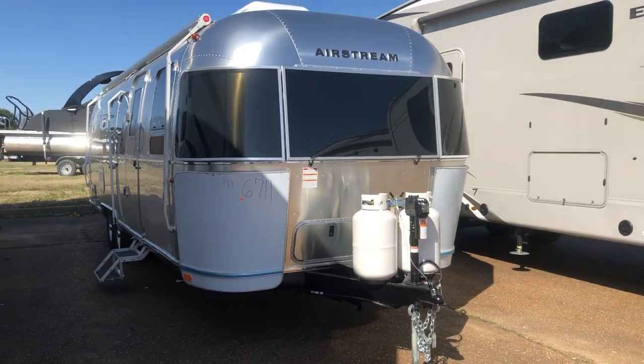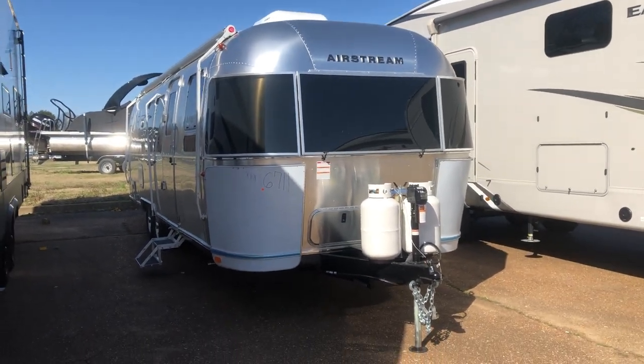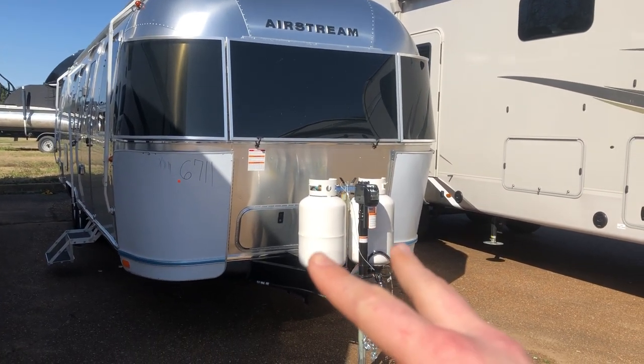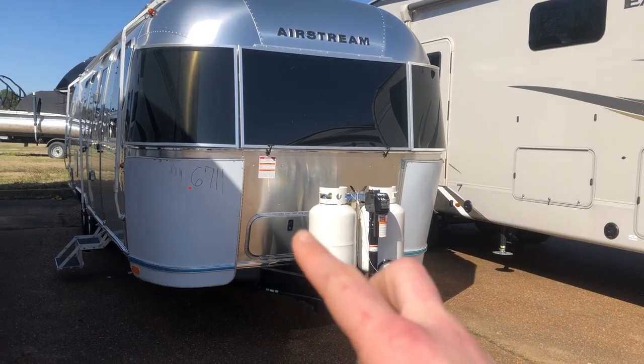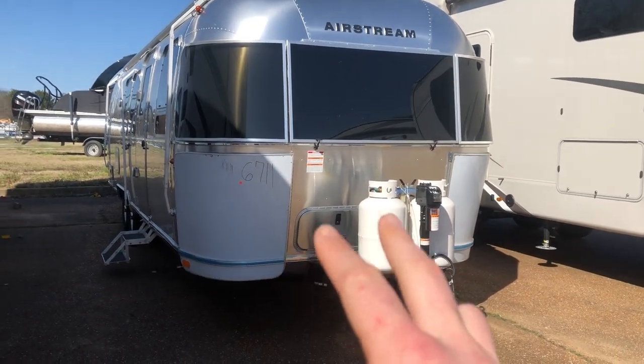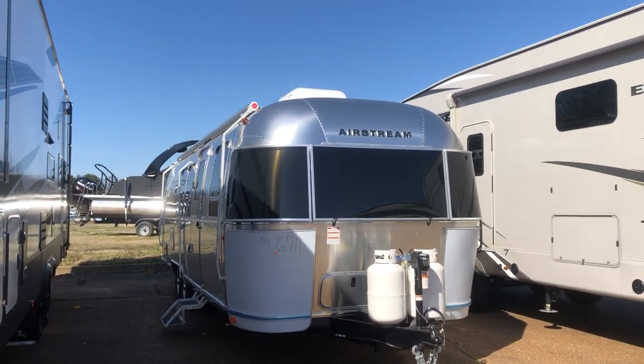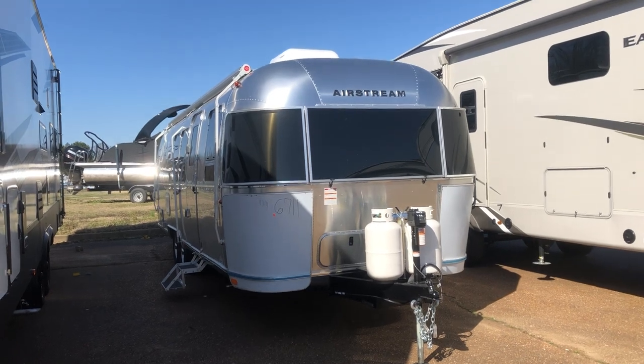Hi, this is Morgan at South Haven RV and Marine. Today I want to show you this beautiful 2021 Flying Cloud 30 Bunk model that just rolled in from Airstream yesterday. It was ordered last fall and it is not going into the showroom — they're coming to pick it up in a couple of days, but I wanted to show you this unit before it was no longer here.